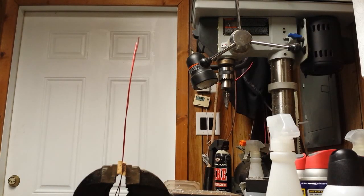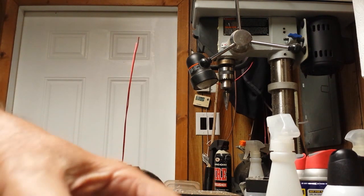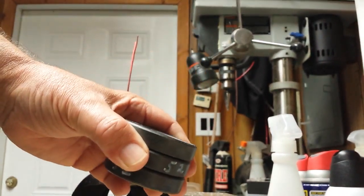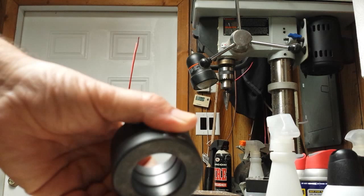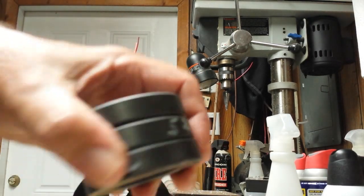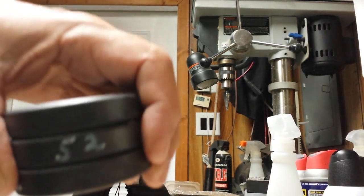We're getting ready to put together a three-core torroid core here. We've used 52 mix — as you can see, three of them. A little dab of super glue between each one of them and they will not come apart. It takes about two minutes to dry.